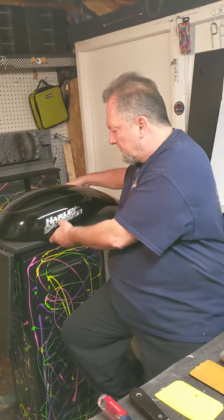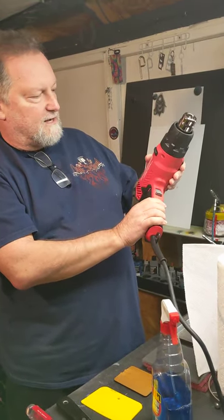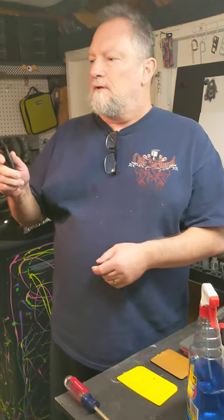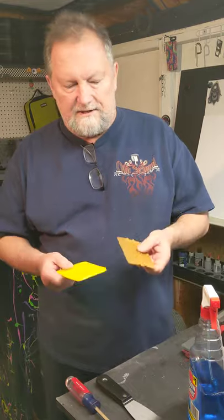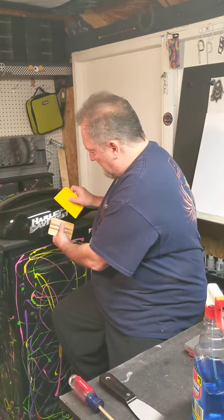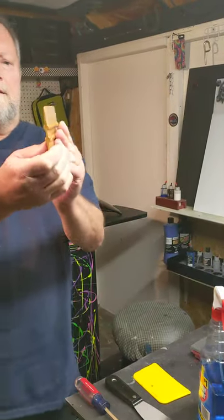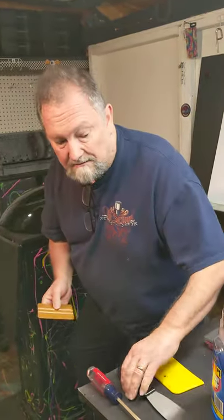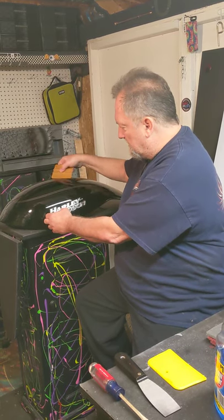To get this off we're gonna use this heat gun — brand new right out of the box, a homeowner heat gun. We're gonna warm up the adhesive, it's gonna release it, and I'm gonna start prying it off with this putty knife. Sometimes I use the mud spreader instead because it's plastic and it won't scratch the surface. But the putty knife has a beveled end both ways, it's a little sharper and stronger.